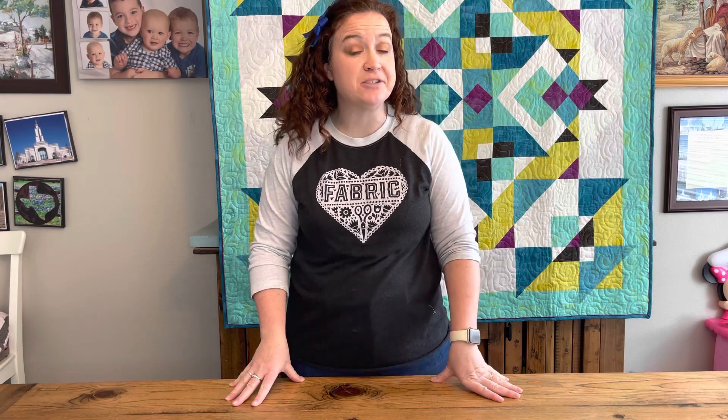Hi, I'm Ashley from Sunny Made, and today we are going to put together block four of our Beginner Skill Builder Sampler Quilt.